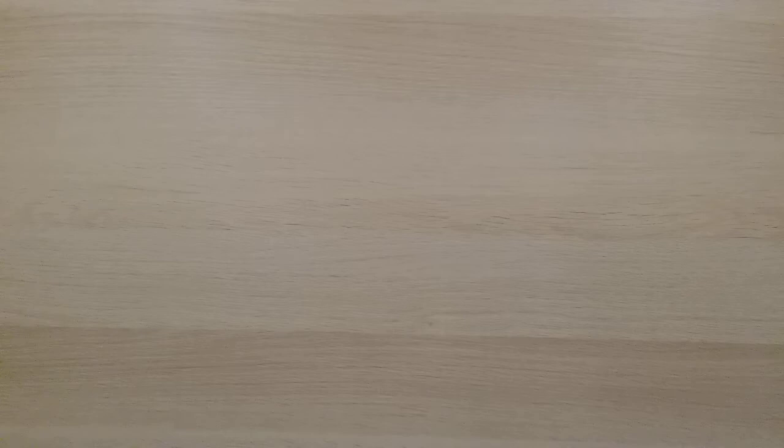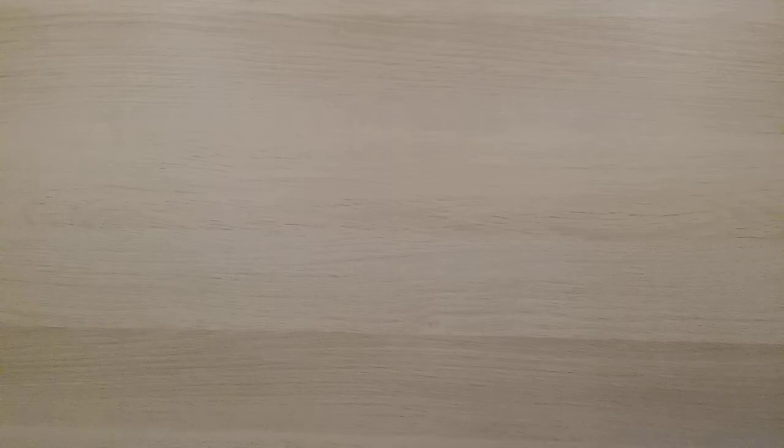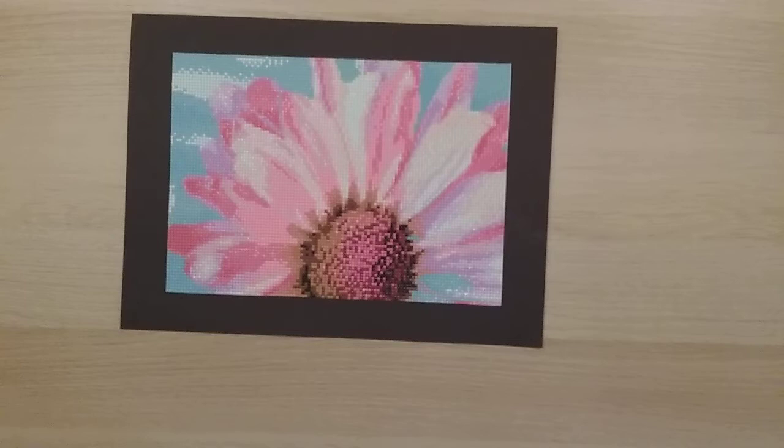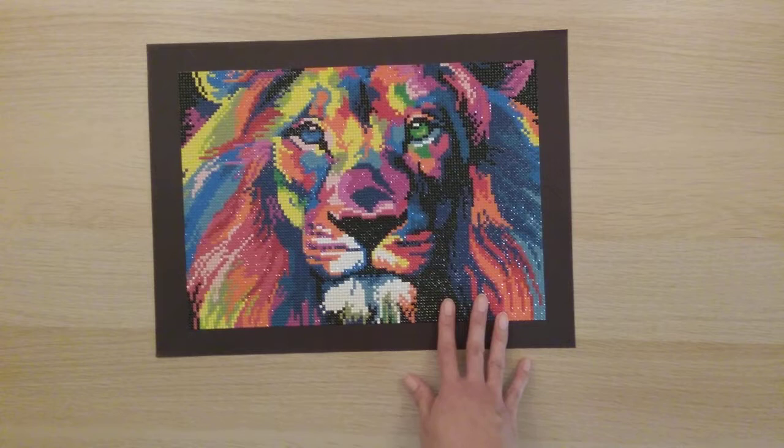My eighth is another Art Dot — the wolf picture, 25 by 35. Very easy — it's a good one for beginners. My ninth picture I got from Fan Cells; it's a 23 by 33, and I didn't have any issues with it so I think it's pretty.